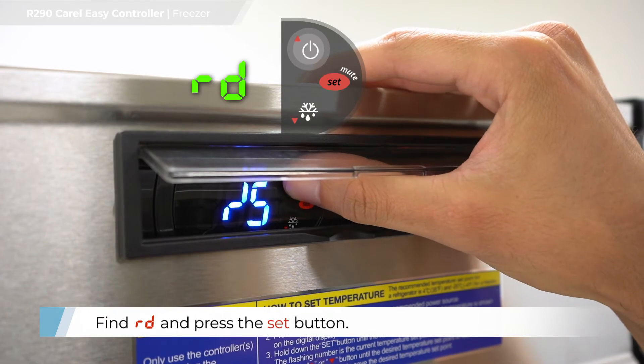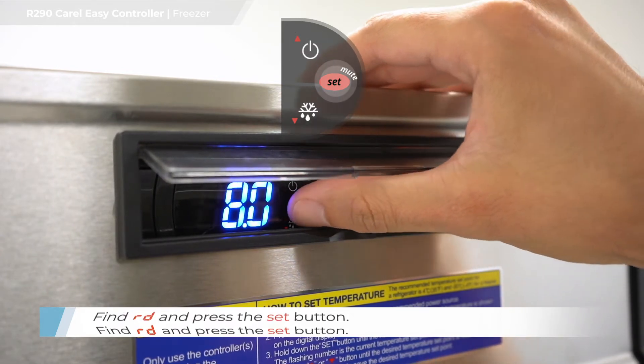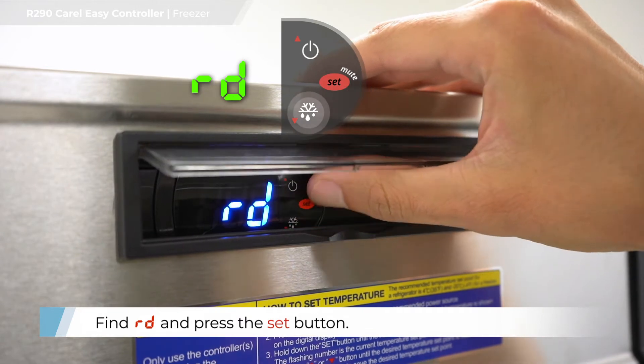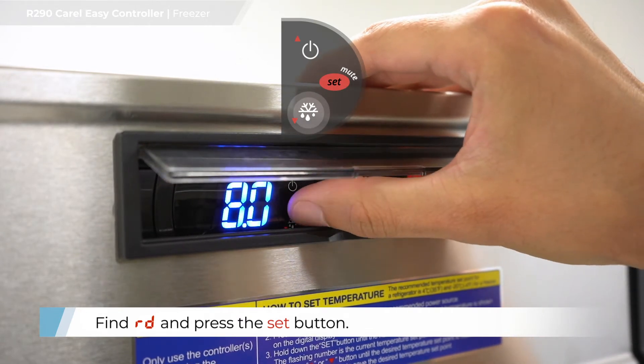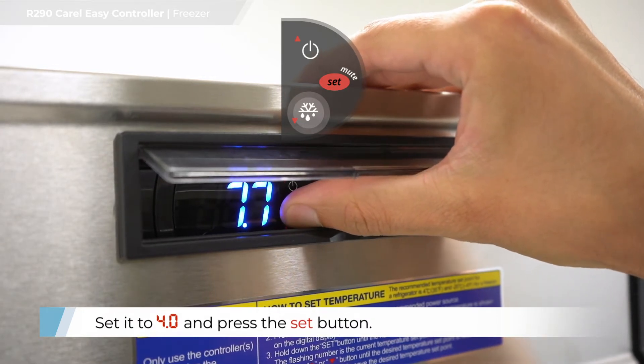Find R, D and press the set button. Find R, D and press the set button again. Set to 4.0 and press the set button.